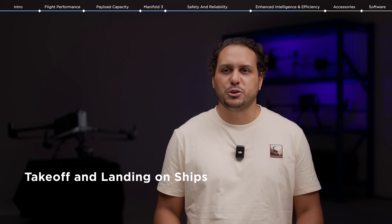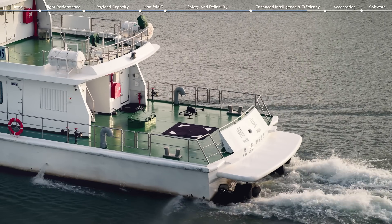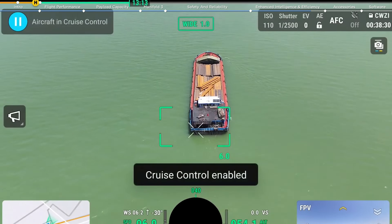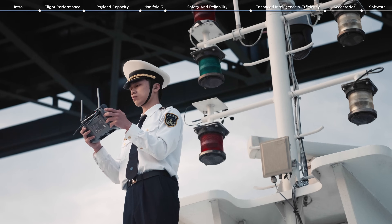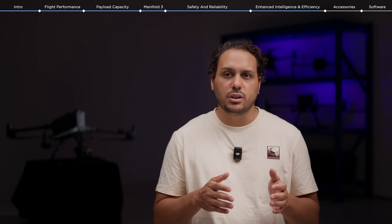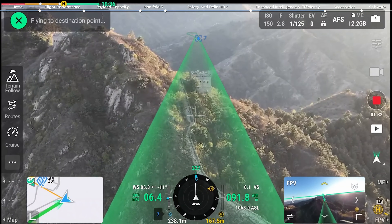To meet the needs of offshore operations such as wind turbine inspection and maritime patrol, the Matrice 400 is equipped with the capability to take off and land on ships, supporting takeoff from stationary vessels and landing on moving vessels. To improve pilot experience, features like Cruise Control and Flight-to-Flight modes have been integrated. Cruise Control allows pilots to maintain consistent speed and focus on the task at hand, such as search and rescue missions. Flight-to-Flight gives you the option to input the last known location of a missing individual, and the drone will automatically set and adjust the flight path and speed based on the surrounding environment.